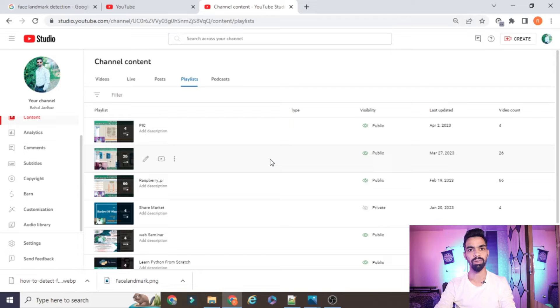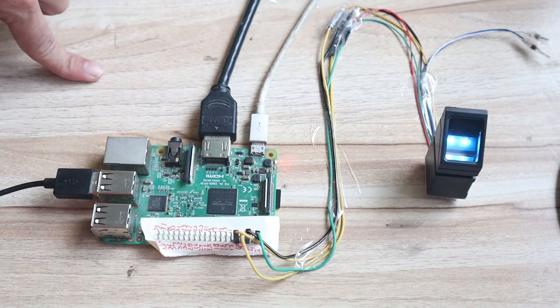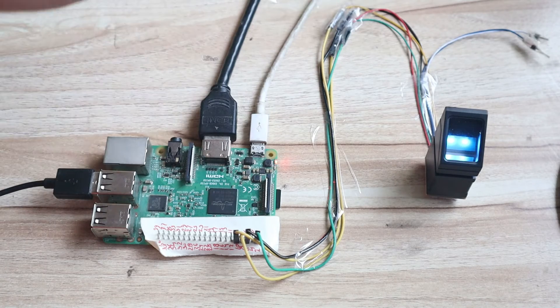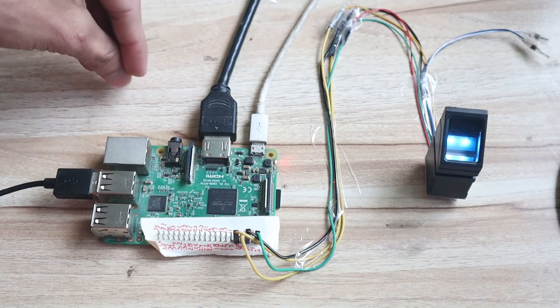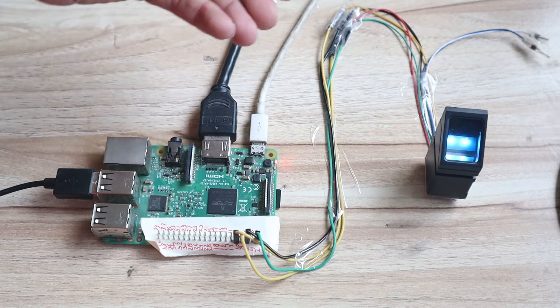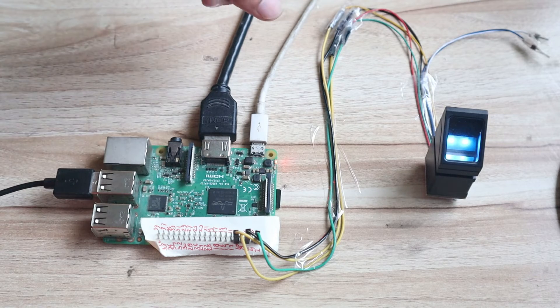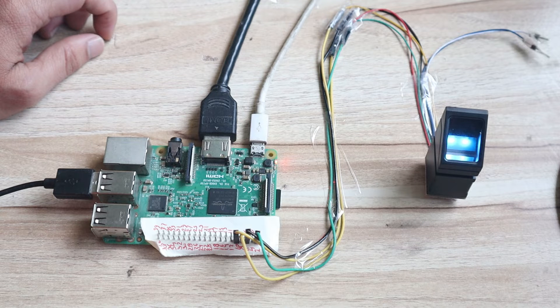In today's video, we will learn how to connect a fingerprint sensor module with Raspberry Pi. I have already connected the fingerprint sensor and it is working. I will cover how to connect the hardware, provide the program for free, and explain which libraries you need to install. We will enroll a finger, search for a finger, and delete a finger, so you can use this sensor in different types of projects.